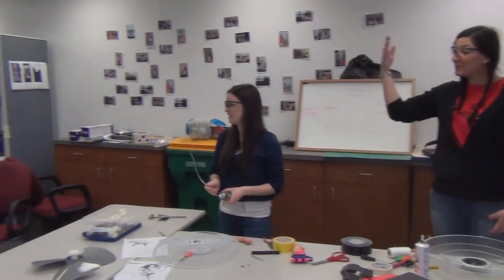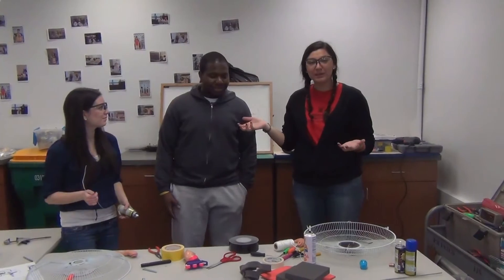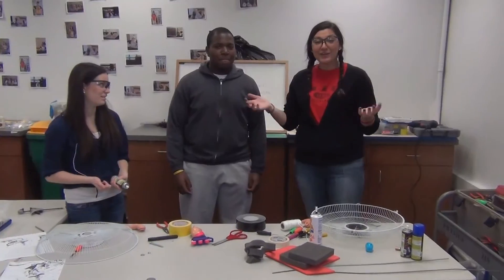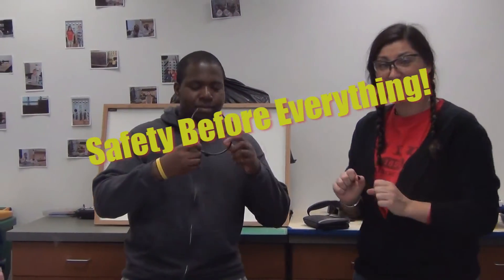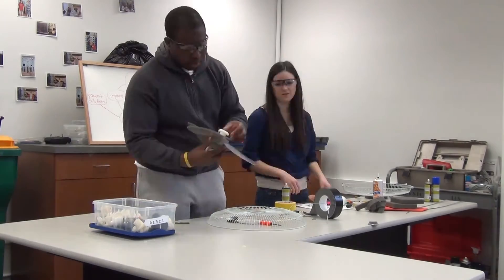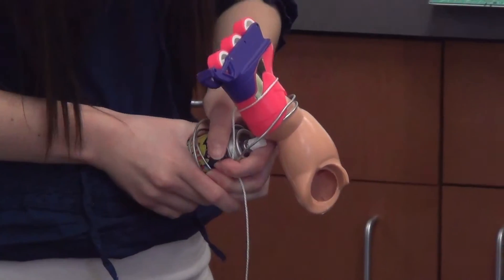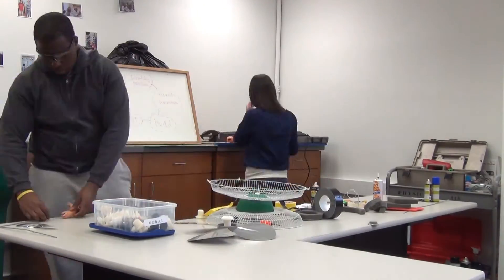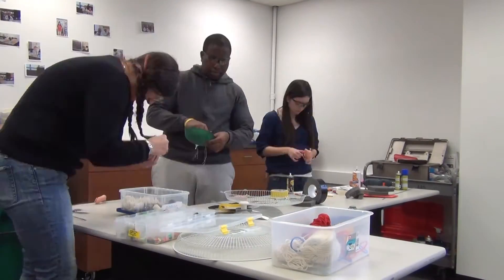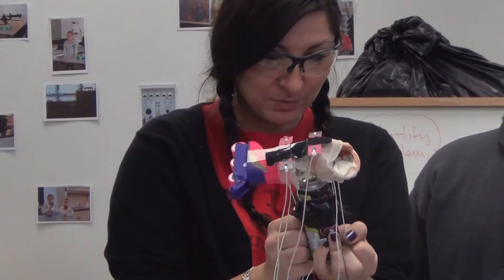We have one more engineer to join us — this is Tony, and he's going to be helping Lindsay and I to finish this helmet. Engineering and building is all about teamwork — the more the merrier! Tony just pulled those two pieces together.